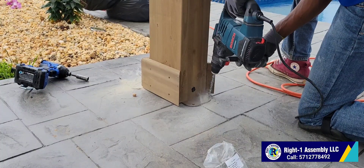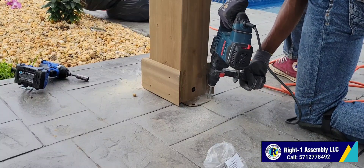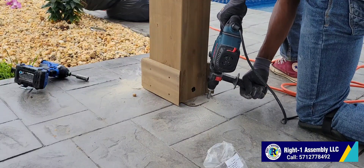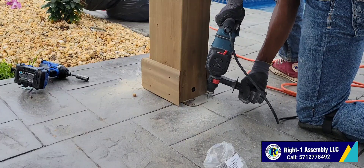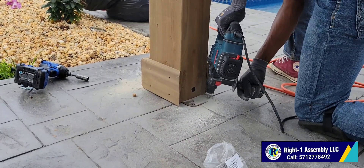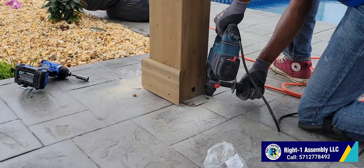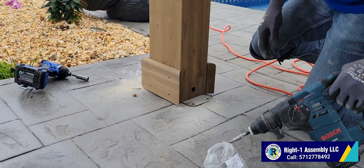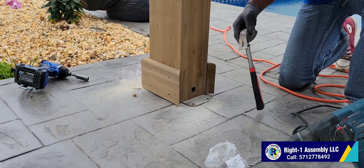Just some steps after that side is done — we started on this side the same way, just like we did on that side. This concrete is so hard, man. You can tell I was struggling with it — I was fighting the concrete. Some of them are really easy to go through, but this one we had to use the electric drill. After we secure this gazebo, it's not going anywhere.